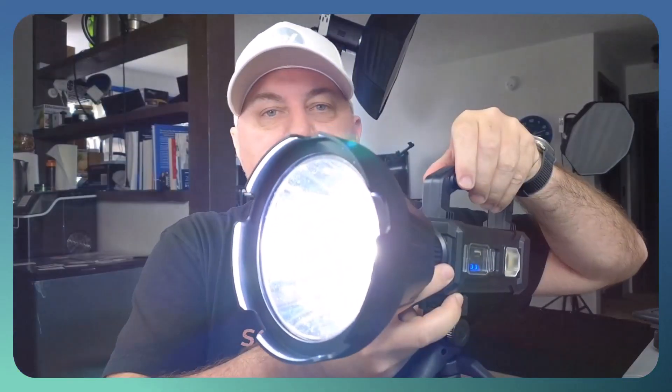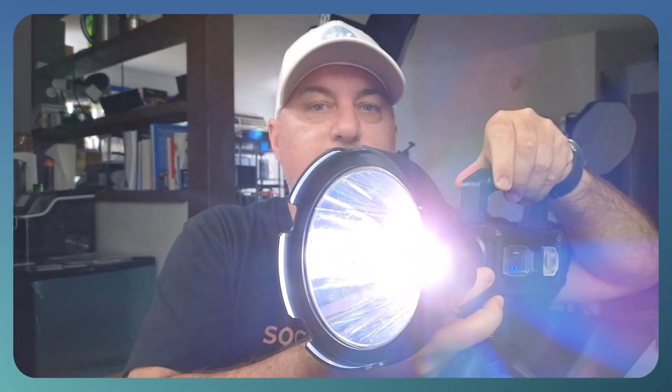Now let me show you the different light modes. On the side right here you have a button to select the different modes. So here you have the bright mode, it goes a little bit dimmer, and then it switches to the strobe, which is pretty cool.